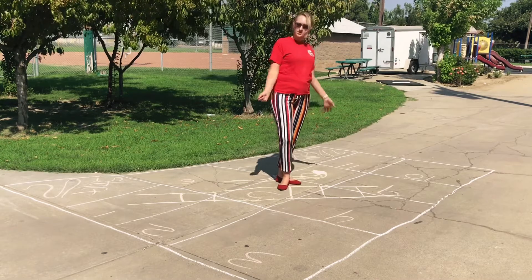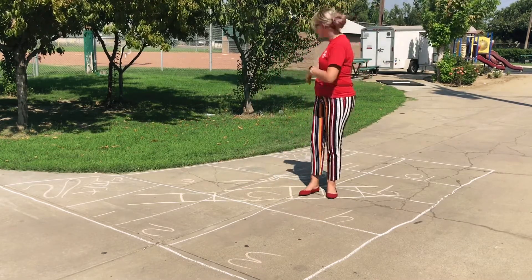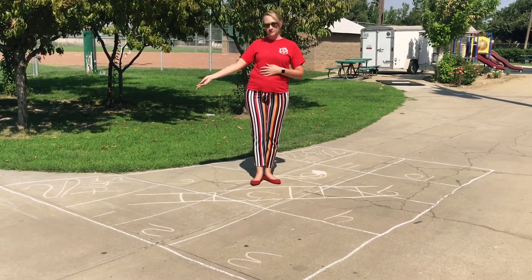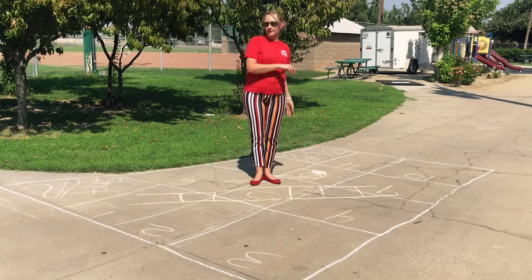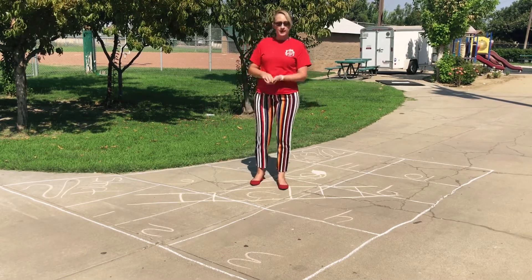I only have 11 squares just to demonstrate and let you know how the game goes. What you're going to do is roll the dice starting from the start line. Try to keep it close to your square so no one tries to cheat by leaving their square to get the dice and then standing in a different square when they come back.